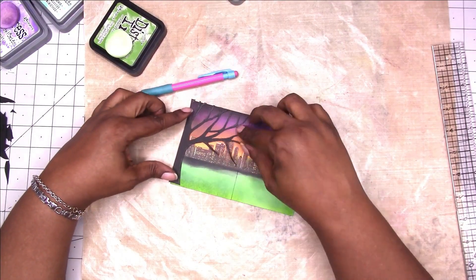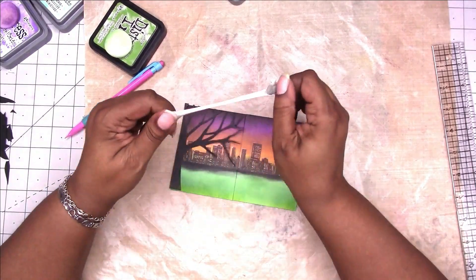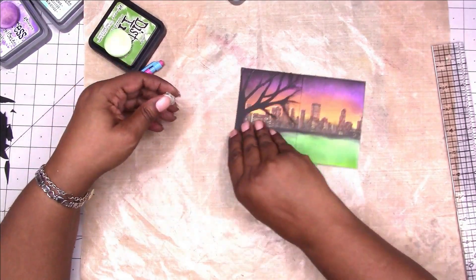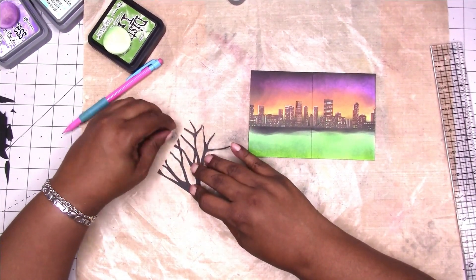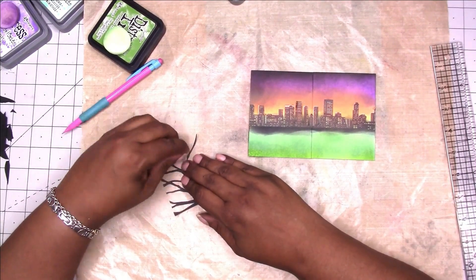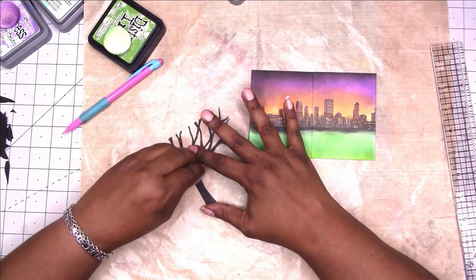I'm just checking to make sure that the tree is going to fit like it should. This is a kneaded eraser — it's really an art supply, you can probably find it in the art supplies at Michaels. I'm taking that to erase the pencil marks. A kneaded eraser won't smudge, tear, or mar your paper, so I really like those.